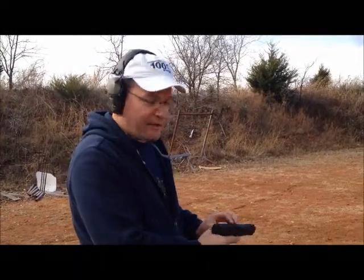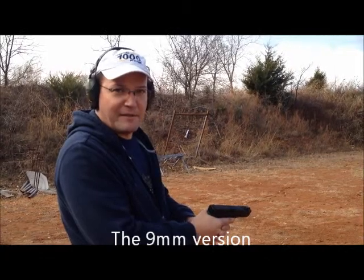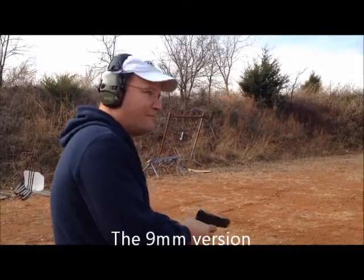Now we have basically that same version of gun from Glock, except this is in a 9mm, but it also has the compensator venting up here. The 40 kicked like a 9 — let's see what the 9 kicks like.